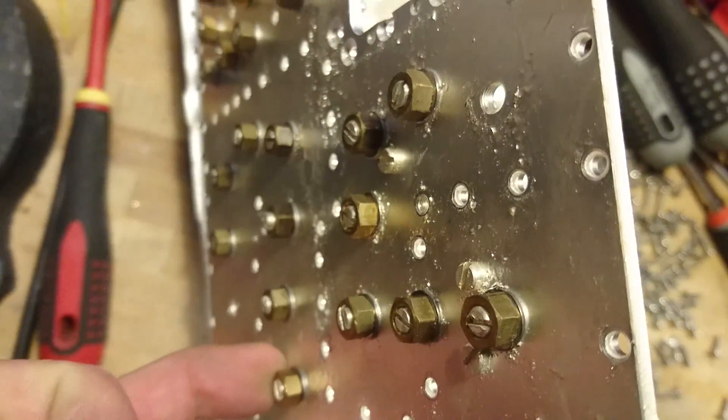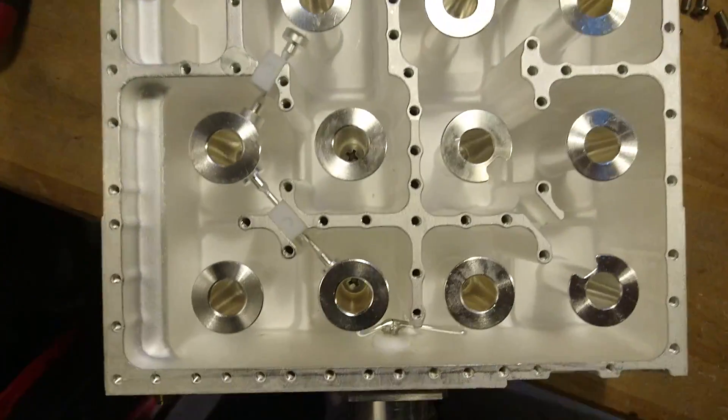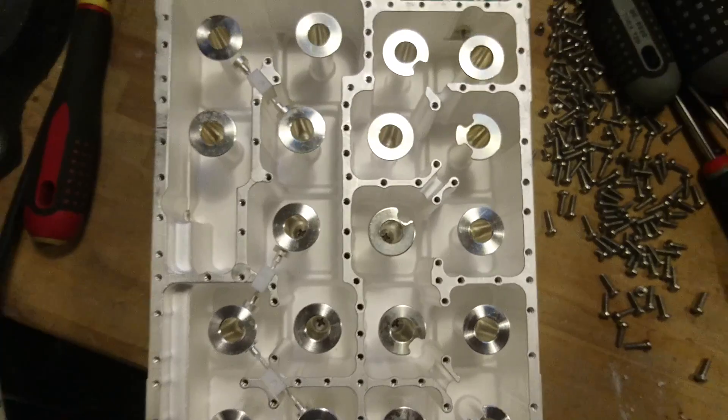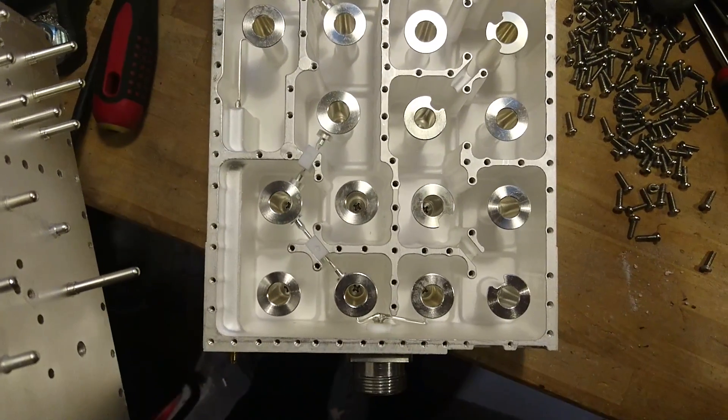These studs are locked with brass nuts in different positions and go right into these cylinders. My best guess is that this is for tuning the different cavities into the right frequency.